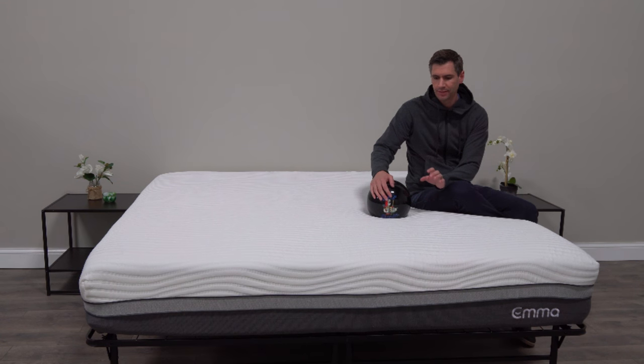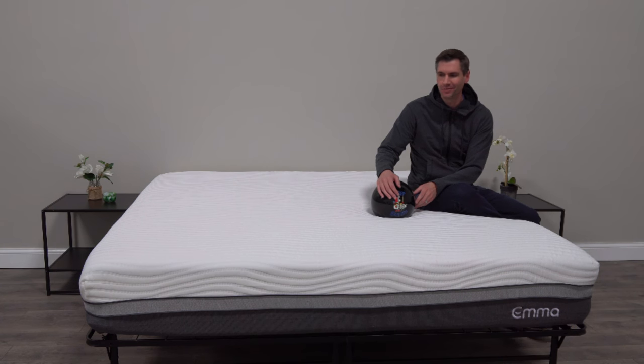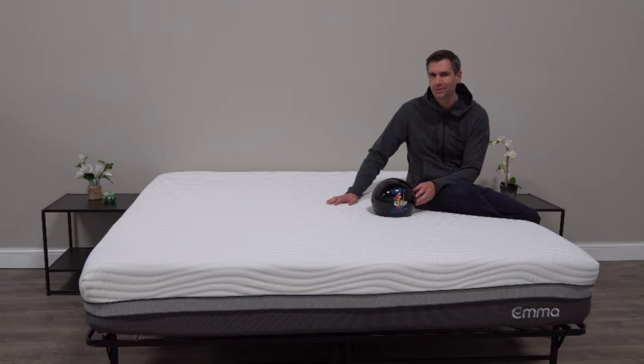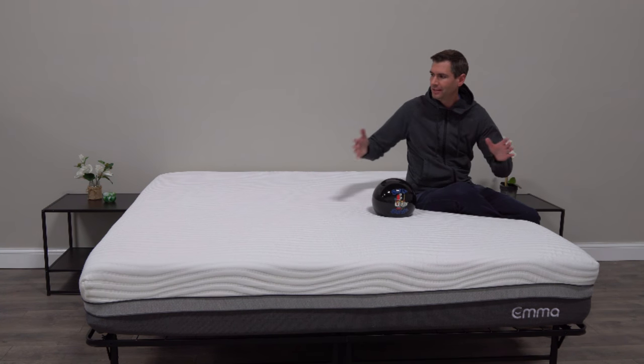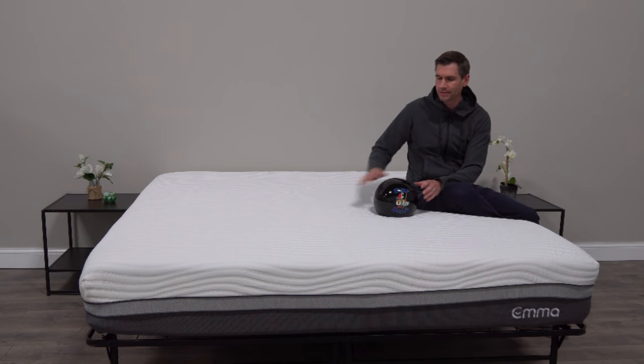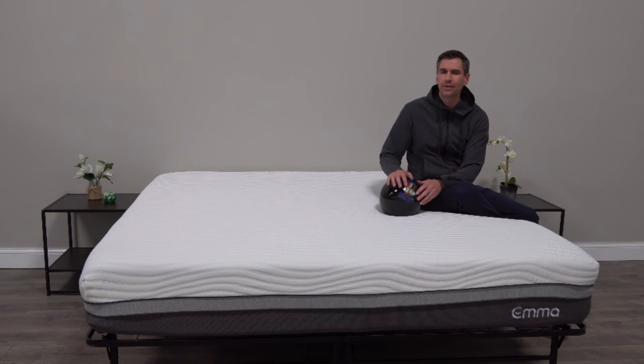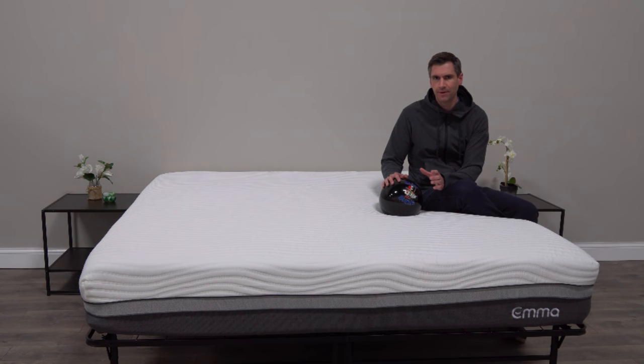Welcome to the U.S. — this mattress also features a German design, so you sort of have three different geographies in play here. I'm sitting on a king size Emma mattress right now; normally I'm on a queen so the view may be a little different here, but Emma did send me a queen size. A queen size retails for $999 — basically a thousand dollars — but on their website right now they have a 25% discount, and if you head over to SleepSherpa.com you can always get the latest discounts there, plus a more in-depth review with pictures.